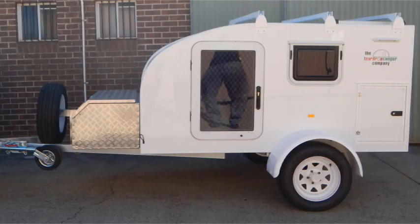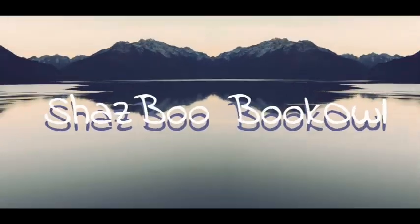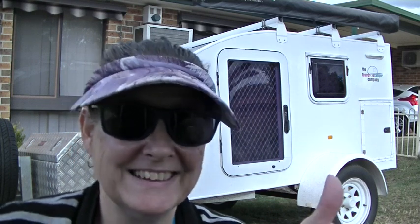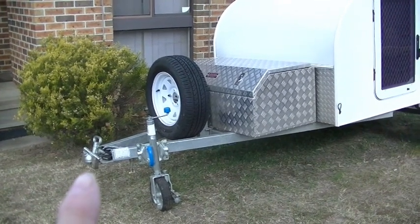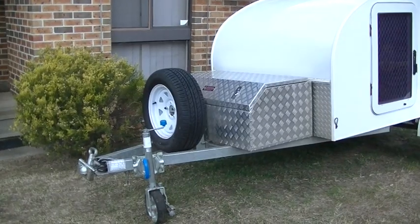G'day YouTube, Shazby Bookow here. Today we're finally going to do a walk around my teardrop camper. I'd also like to give a shout out to Chris and Siggy from Just In Case Solar Power and Bush Camping. Today we're going to start at the hitch end, walk back past the toolbox, the cabin, kitchen and the awning. Let's get started.